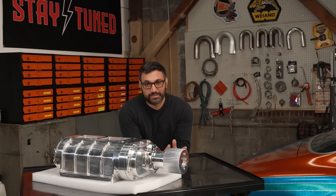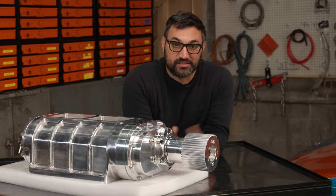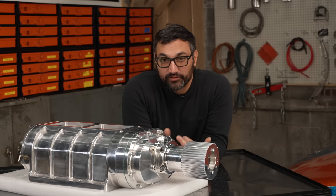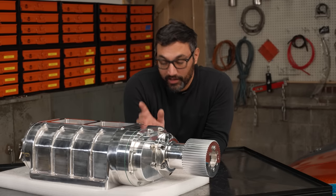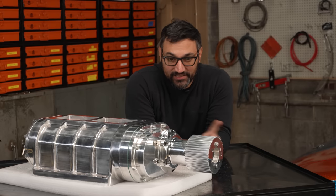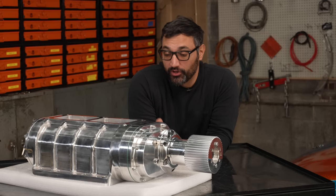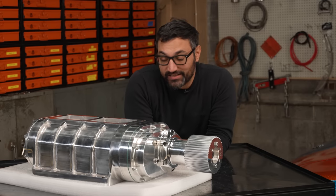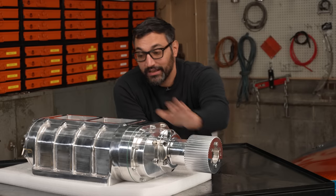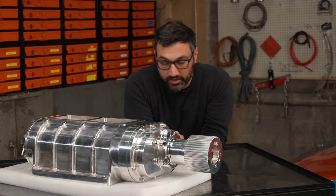Let me get you up to speed on these blowers. When guys were coming back from World War II and wanted to go faster with their flathead Fords, one resourceful genius named Barney Navarro looked at a Detroit diesel six-cylinder engine. It had a supercharger kind of built into it because it was a two-stroke. He realized he could take it out, make some adapter plates, hang it on top of his flathead Ford, figure out a drive system, hang some carburetors on top, and go much, much faster. And that's how it all started.